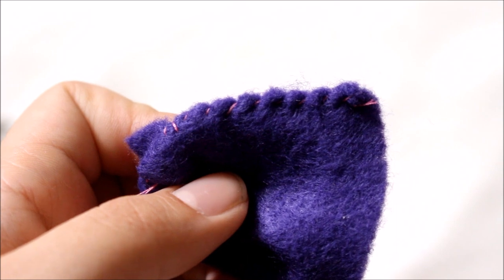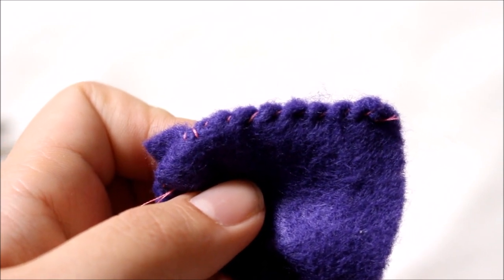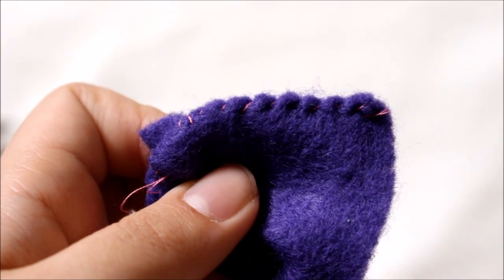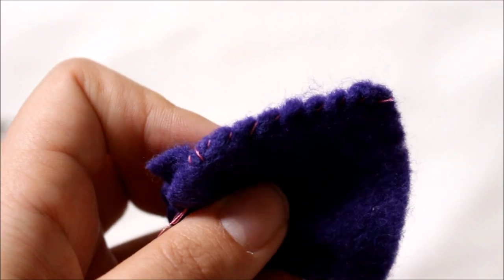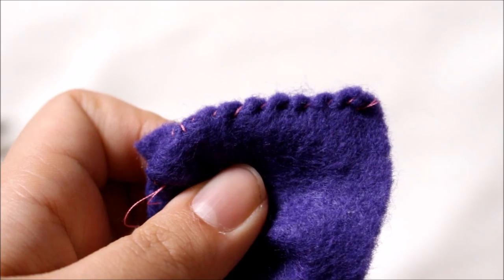Hey guys it's Viv and for today's video I'm doing another episode in the Back to Basics series. In this one I'm going to show you how to do a whip stitch, which is a good hand-sewing stitch if you are making garments and you want to sew a tight seam, or if you even want to do a decorative stitch. If you want to know how to do that, just keep on watching.